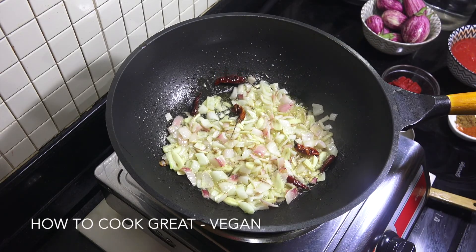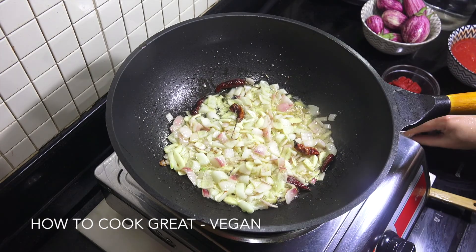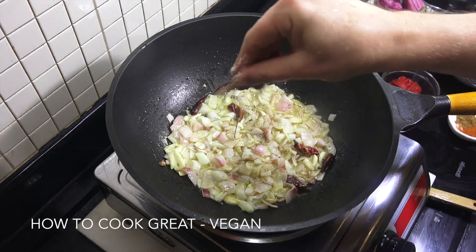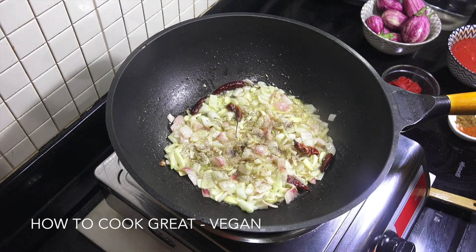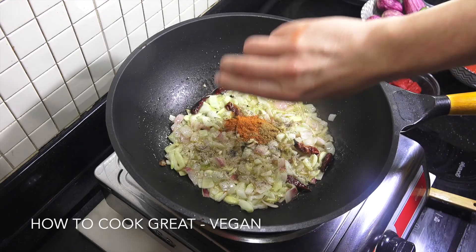Let's get some salt in, and I'm also going to add a little bit of black pepper. Then we're going to add in our cumin powder and our chili powder.